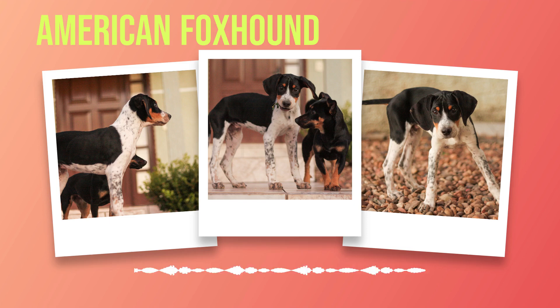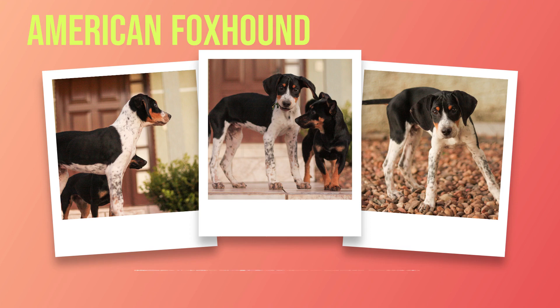Grooming is relatively easy for this breed due to their short coats. Regular brushing will help keep their coat shiny and healthy while also preventing mats and tangles. In conclusion, the American foxhound is a unique breed with a rich history and remarkable physical characteristics. With proper training, exercise, and nutrition, an American foxhound can be a loyal friend for years to come.